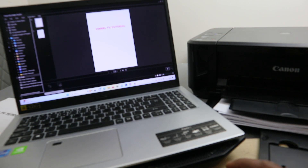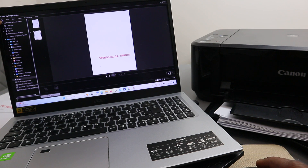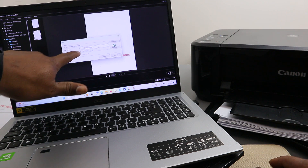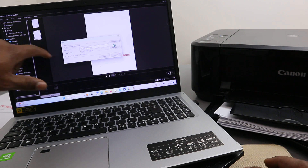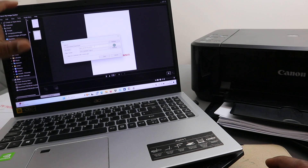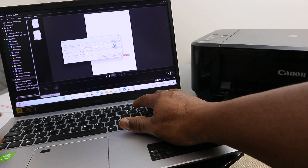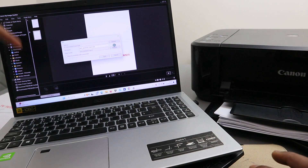If you want to save this file, select File at the top. You will see the image files listed — number one and number two. Select the images you want to protect and save. If you want to save all the files, select both.